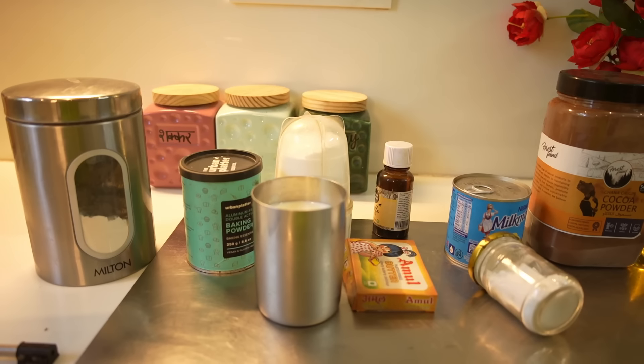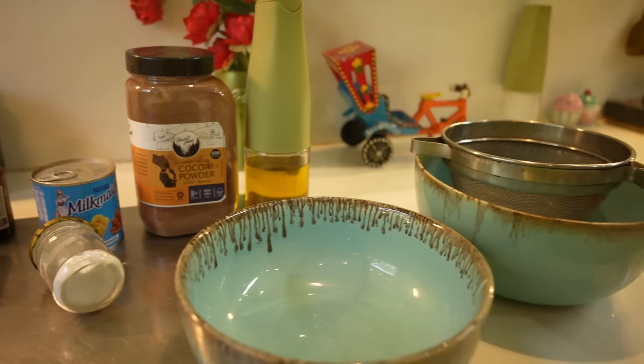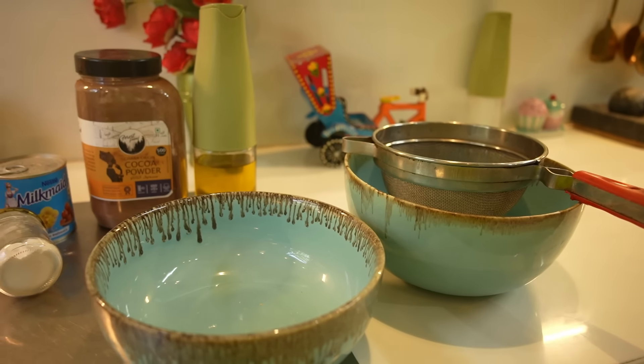For making the cake there were many things involved. But now I am telling you a sweet recipe which can be prepared from just one or two ingredients from home.